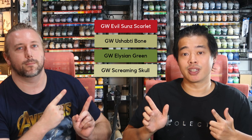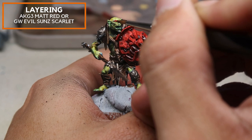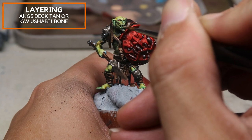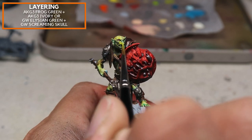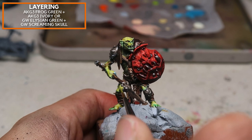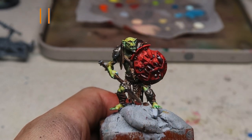For this segment we're going to be using these colors — alternatively you can use Games Workshop colors to substitute them. We're going to be using AK Gen 3 Matte Red, or Games Workshop Everson Scarlet, just painting in the eyes. For the teeth, I'm going to be using AK Gen 3 Deck Tan, or you can just use Ushabti Bone from Games Workshop. Moving on, we're going to do some layering — AK Gen 3 Frog Green mixed with a little bit of AK Gen 3 Ivory, or Elysian Green mixed with just a little bit of Screaming Skull. This should add definition to the flesh of the model and clean up any grainy zenithal highlighting from the spray can.